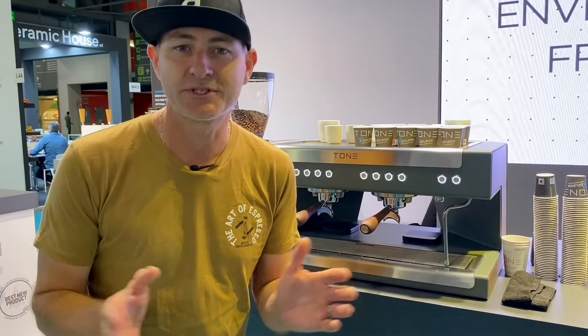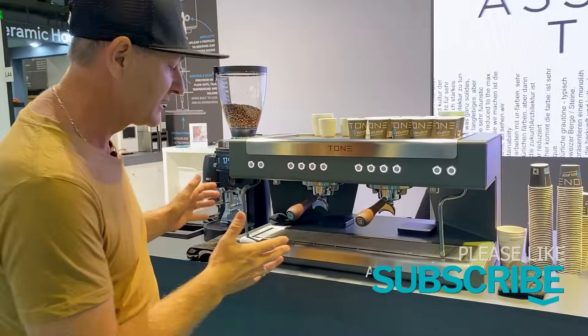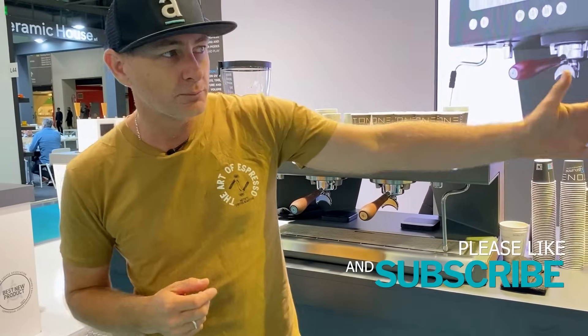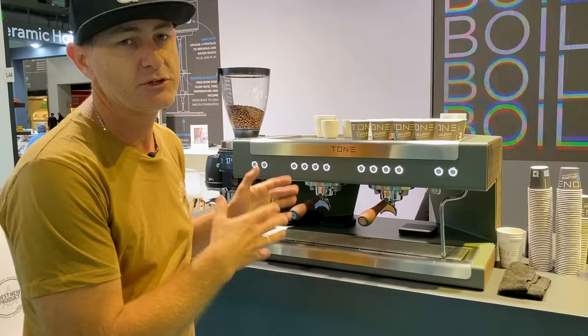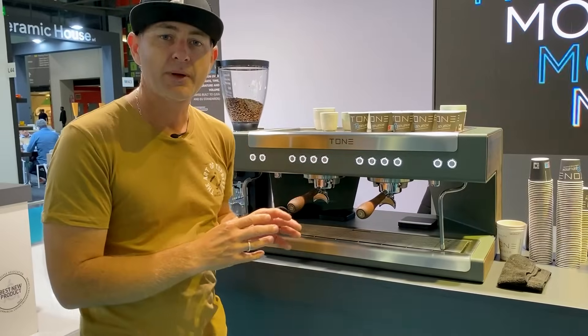Here we are on the Tone stand. This is a business that's been around just a couple of years and is really having some exciting and huge impact on the industry. This is the Tone Touch 3 — it's their first espresso module machine. They've got all the brewing technology from their pour overs put into this machine. Being a prototype, there are a few things that need to be worked on, but let me talk you through what this machine is all about.